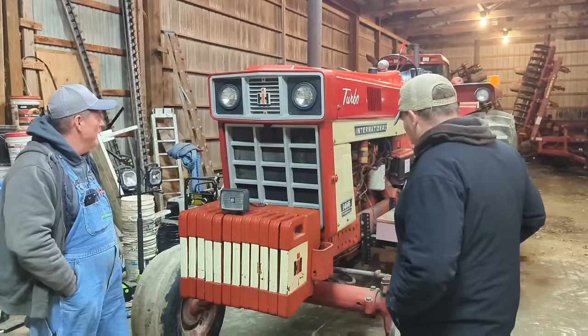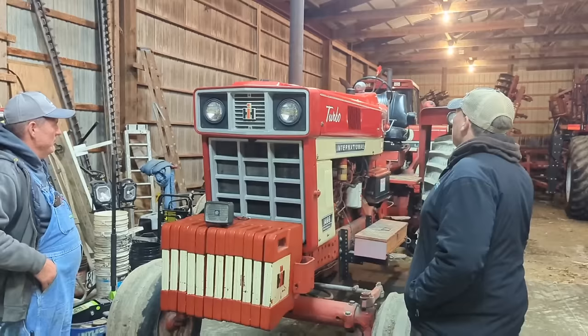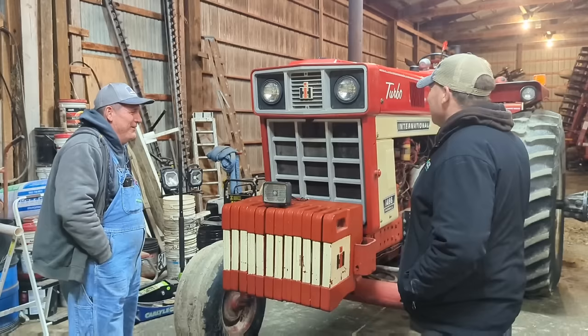It's better than sex maybe — I don't know, but it's right up there. She's got hydraulics — two remotes. This is your basic old 1466. And for some reason it's got a bad habit of getting stuck — it's been stuck several times. I've got a pretty good neighbor that usually will help me out.